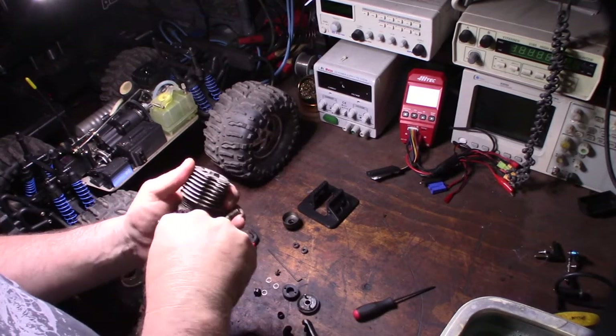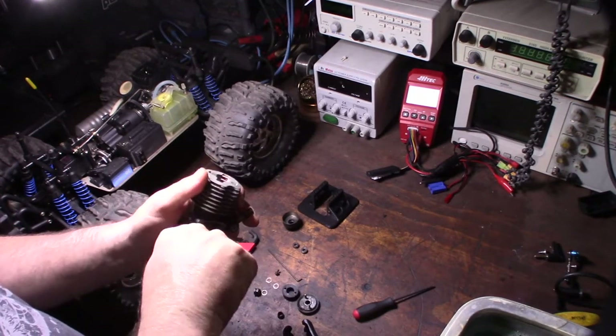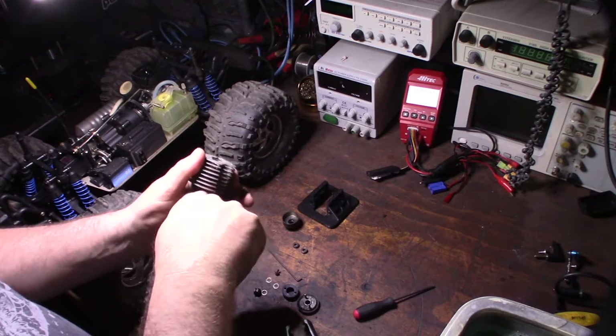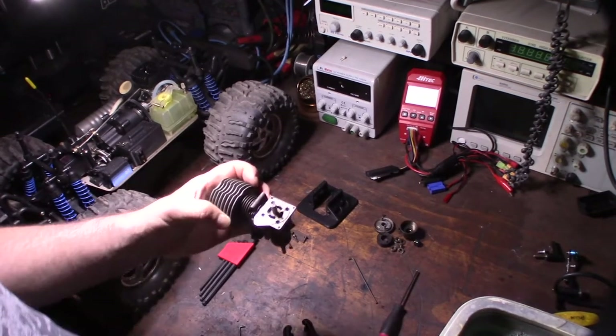I'm not sure what car this is originally for — maybe an HPI, I think they called it a Bullet. I haven't really been in RC hobbies for 20 years. I only got back into it about a year ago, and I'm really only doing the nitro stuff so far. So I'm going to get the back case cover off.